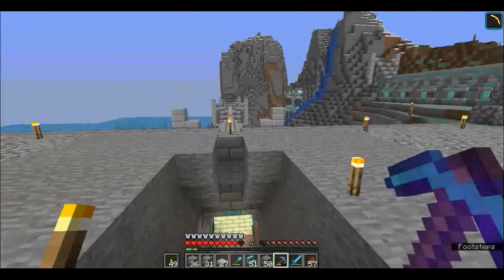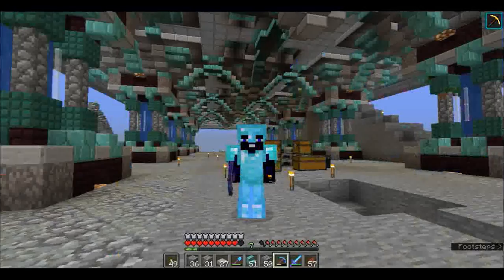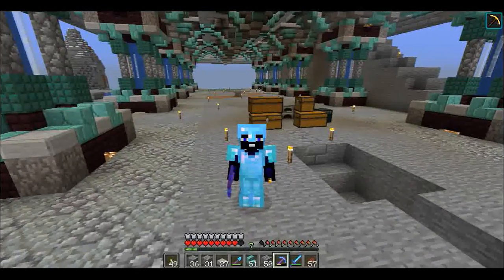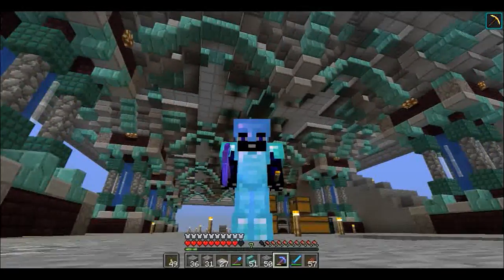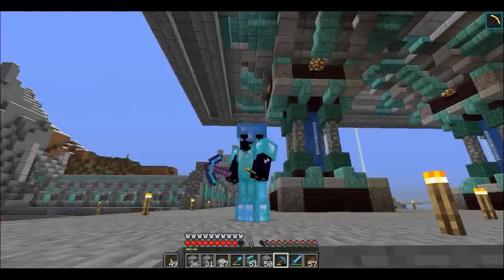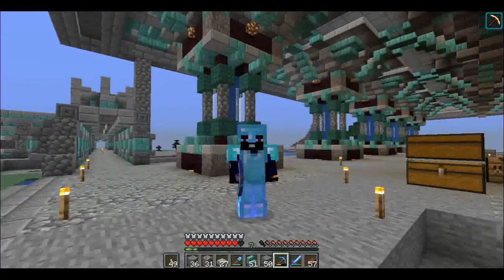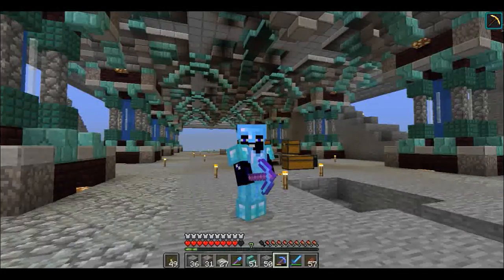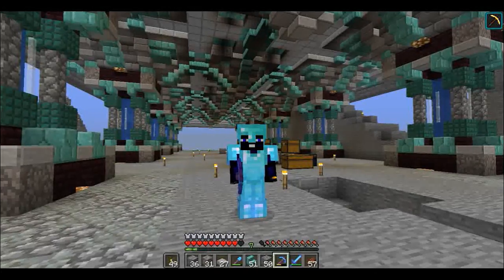That completes our project for today. I appreciate you guys joining me - hope you like the build design, especially with the ceiling there behind me, I think it looks awesome. We've got our pathways over there that we are linking in, so it's coming a long way. Thank you very much for watching and as always remember - it's a game, have fun!